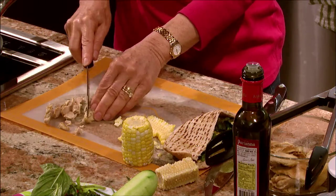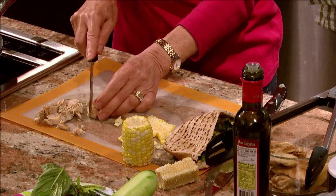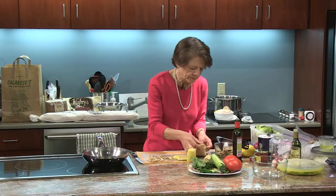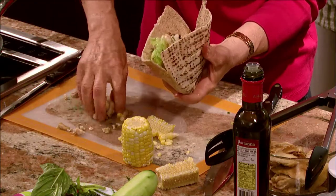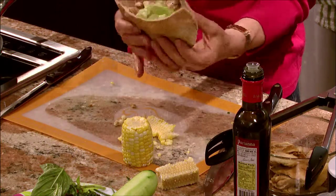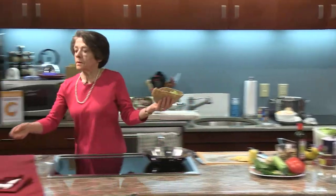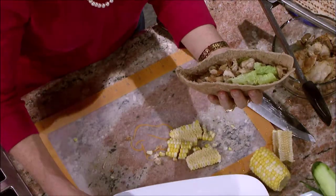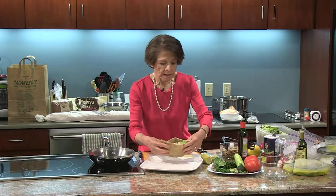I'm going to make the sandwich two ways — using the wrap, which is the other way, and with the pita. So then you want to put the chicken in. And there we have it: we have the lettuce, the corn, the parsley and the basil.